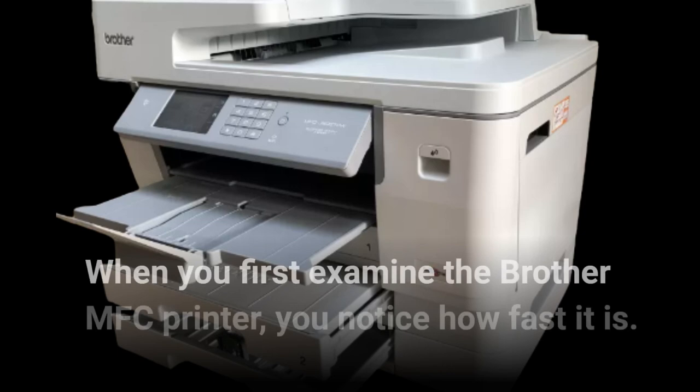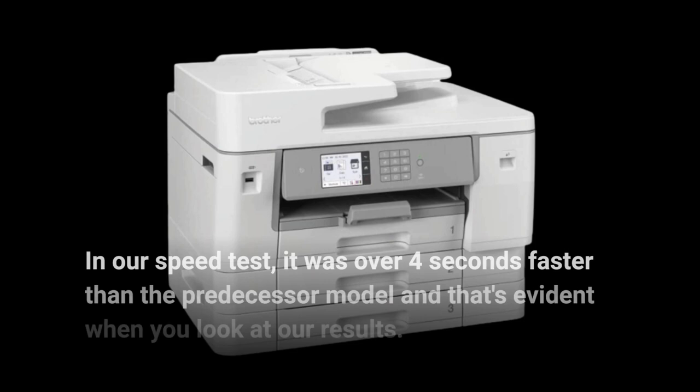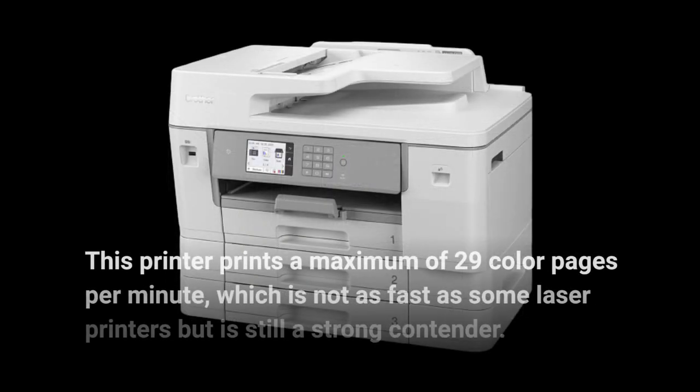When you first examine the Brother MFC printer, you notice how fast it is. In our speed test, it was over four seconds faster than the predecessor model. This printer prints a maximum of 29 color pages per minute, which is not as fast as some laser printers but is still a strong contender.